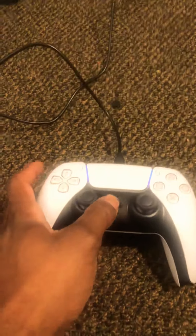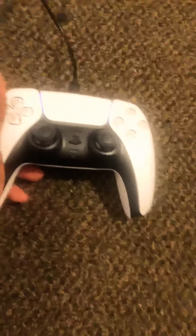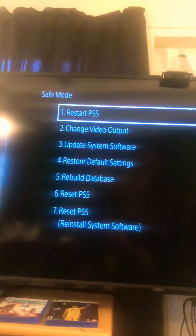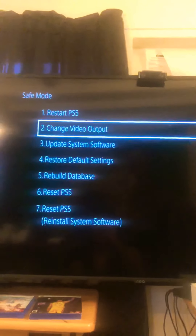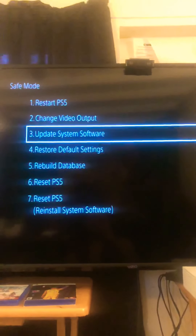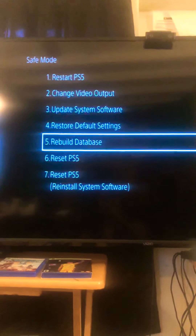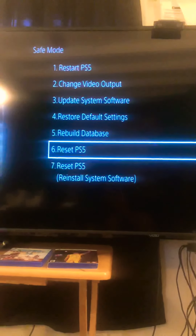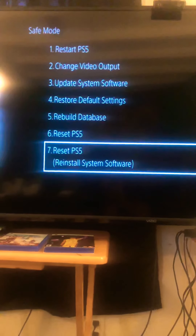Controller is connected to the PlayStation. Now we're gonna hit the PlayStation button because that's what it's telling us to do. All right, let's read it — now it's in Safe Mode. It says: Restart the PS5, Change Video Output, Update System Software, Restore Default Settings, Rebuild the Database, Reset PS5, Reset PS5 and Reinstall System Software.